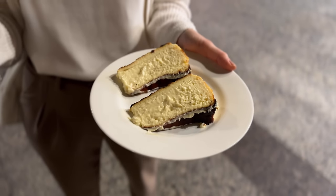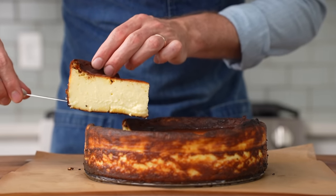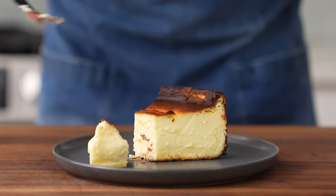And after eating many, many versions of this cheesecake, I now feel like I have some strong opinions about how to get this thing right. So today I'm going to show you guys how to recreate the silky textures and caramely flavors of the best burnt Basque cheesecake I ate in Spain.